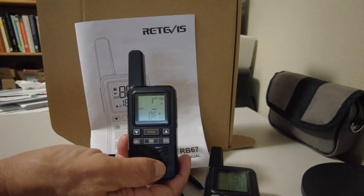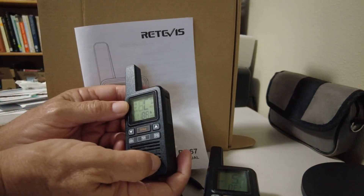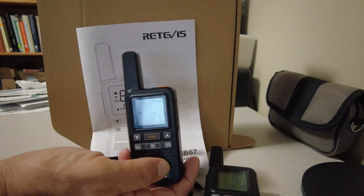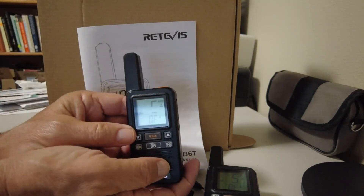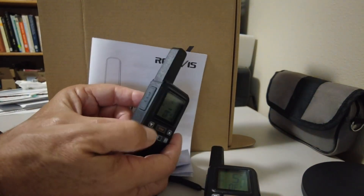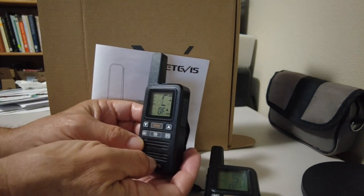I spent probably half an hour and finally lucked out and got it onto the channel that I wanted. It needs better instructions to explain it. I had accidentally got it onto mute — I don't know how, because there is no mention of mute in the instructions. I wish the manufacturer would supply better, more thorough instructions. I finally found that by pressing the PTT button I could get it off mute.